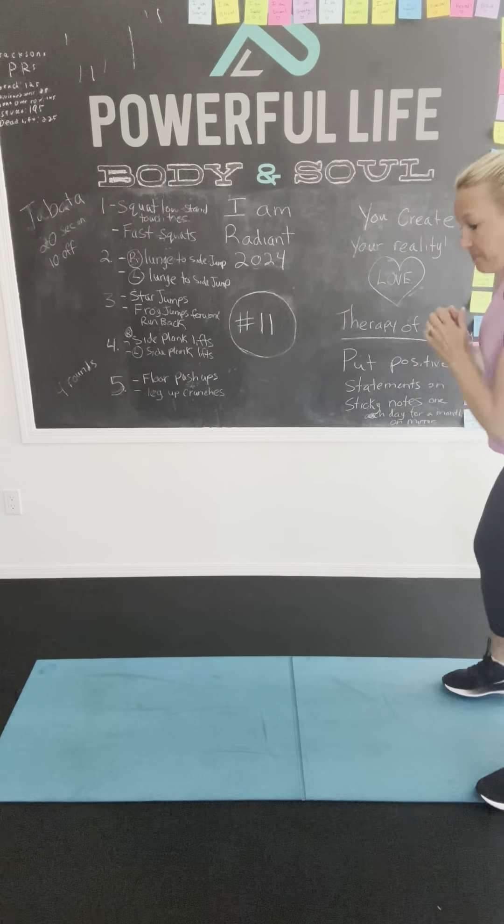All right girls and boys, let's get it. Up, down, let's go. 1, 2, 3, 4, 5, 7, 8, 9, 10, 11, 12, 13, 14, 15, 16, 17, 18, 19, 20, 21, 23, 24, 25. All right. Other side, ready to go. 1, 2, 4, 5, 7, 8, 9, 10, 11, 12, 15, 20, 16, 17, 19, 20, 21, 23, 24, 25. Okay, all right.